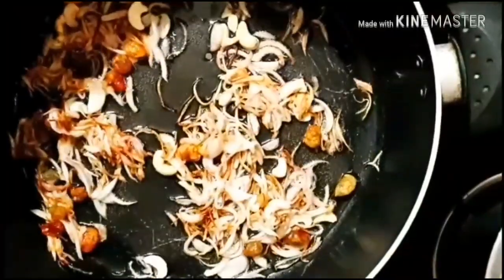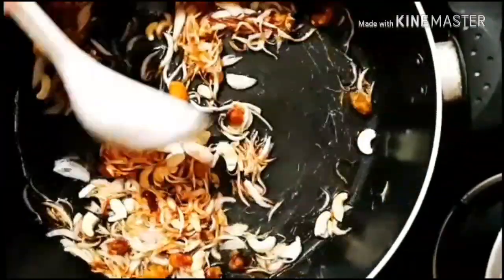and cashews. Fry it until it gets golden brown in color, then taking it out.